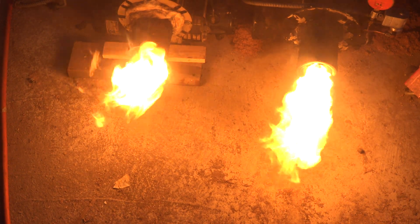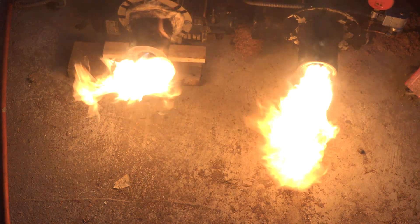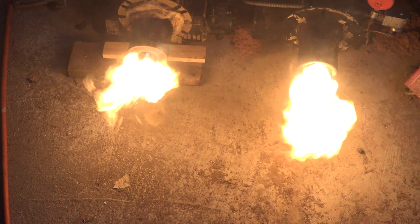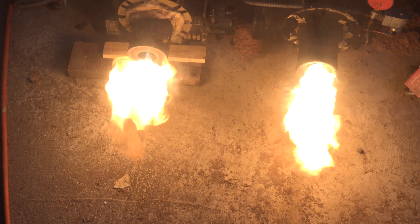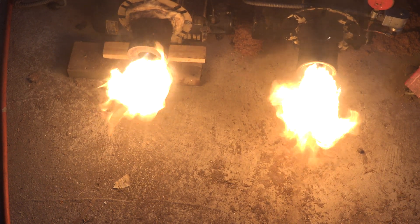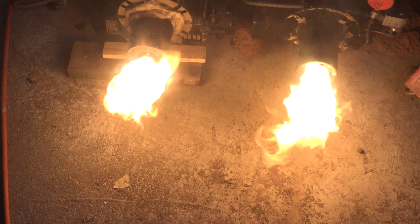Before I get started on the replacement of a conventional type burner — these burners, we stopped making them in the late 60s — with the flame retention head burner, I thought I'd make a comparison. We have two burners here: the one on the left is the old conventional burner, the one on the right is the flame retention burner.